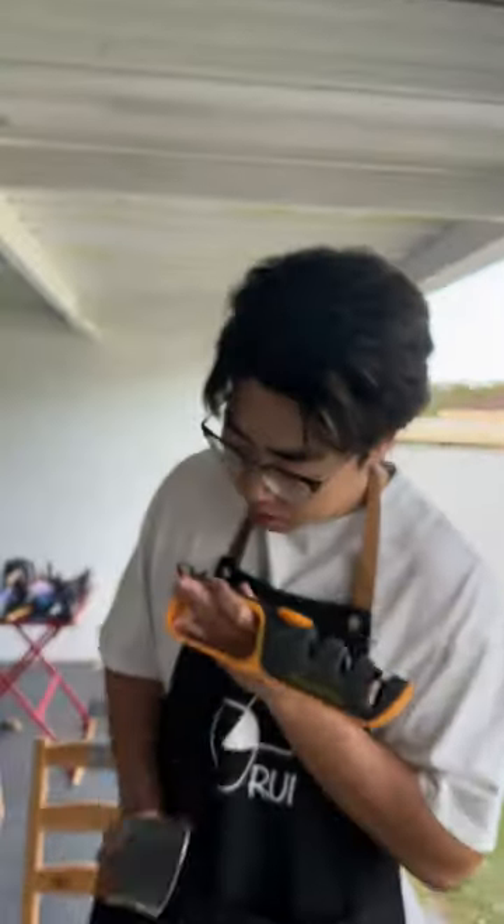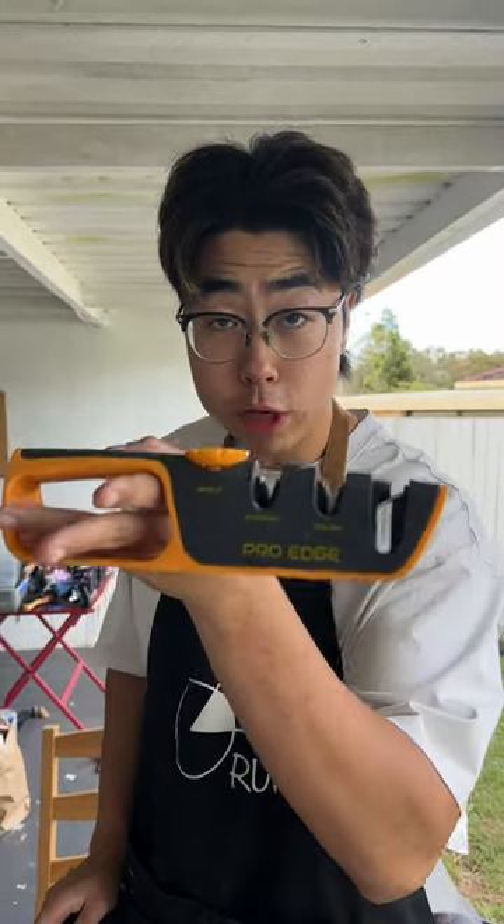120! Holy sh**! This is what you need for your soft knife for kitchen use. Fuiya!